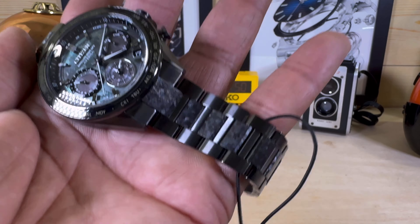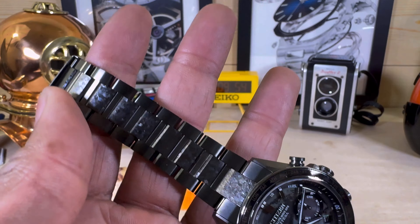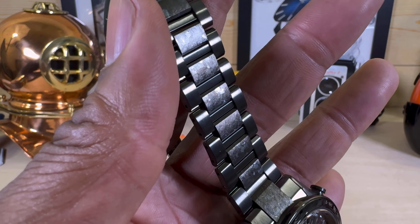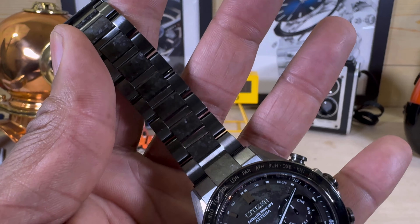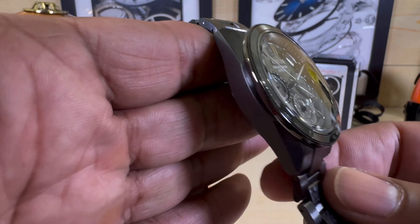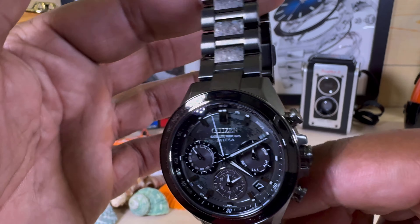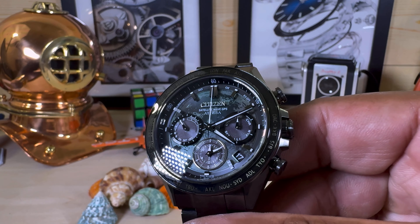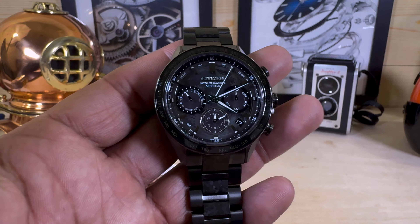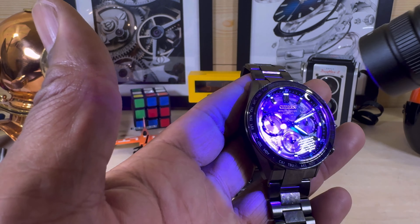I don't know why you would want to take this lovely recrystallized Super Titanium strap off, but some people might. You do not have to worry about this one losing its color because the DLC coating is done up really nicely. Sapphire, DLC coating, limited edition — this one has it all, everything you need and nothing you don't. It's a beauty.